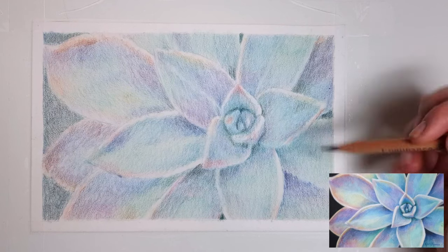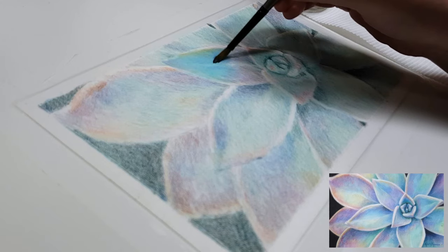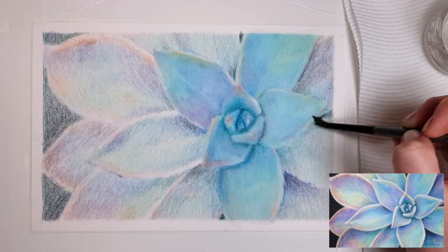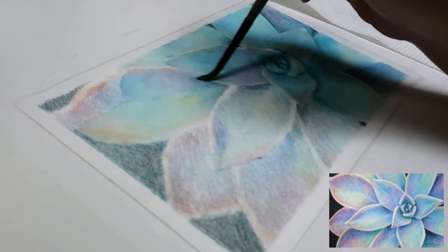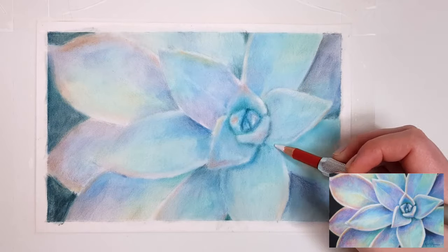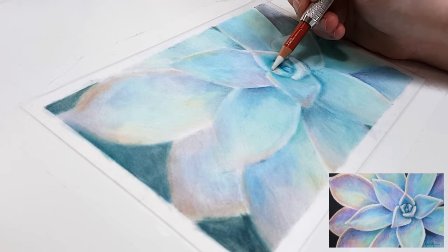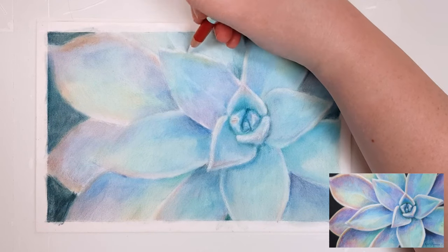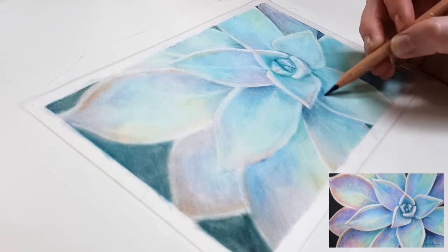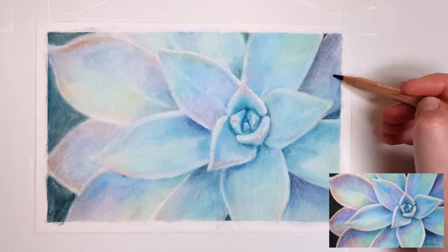I usually like to start out with more wax-based colored pencils like the Caran d'Ache Luminance, Prismacolor, or the Derwent Drawing, because they blend out smoothly and really creamy on this paper when you use solvent to blend. But you can do the entire piece with oil-based pencils like the Faber-Castell Polychromos and get pretty much the same results. One of the good things about Pastel Mat is that you can be a lot more messy with your pencil strokes in your initial layers because the solvent blends away pretty much all of the pencil strokes. You also don't need as many layers to get the same level of richness and saturation — it would take many, many layers on other papers to achieve the same color saturation as only one layer on this paper.